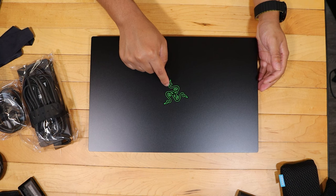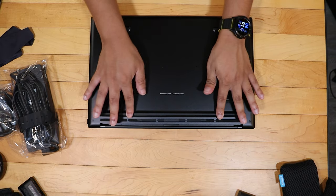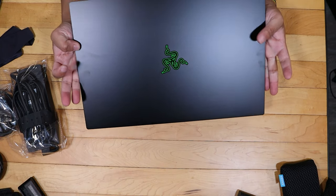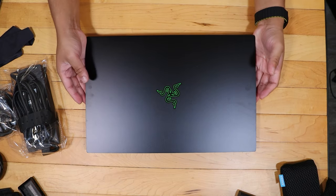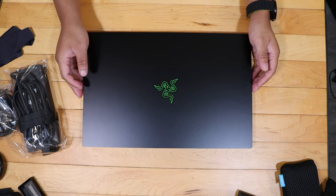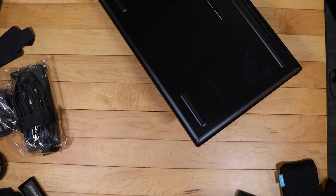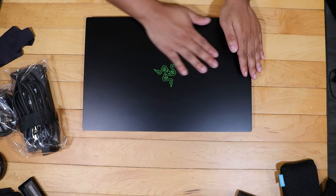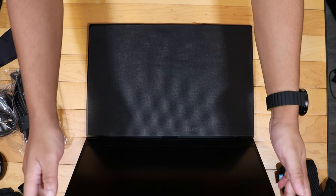You get the Razer logo on top, two fans on the back, and rubber feet to raise the laptop up. This laptop feels sturdy. It is kind of heavy, but that's to be expected — it is made out of 100% aluminum. The back is aluminum as well, so that's really nice. It's not plastic or anything like that. This is a well-built product just from my first impressions without even opening it.